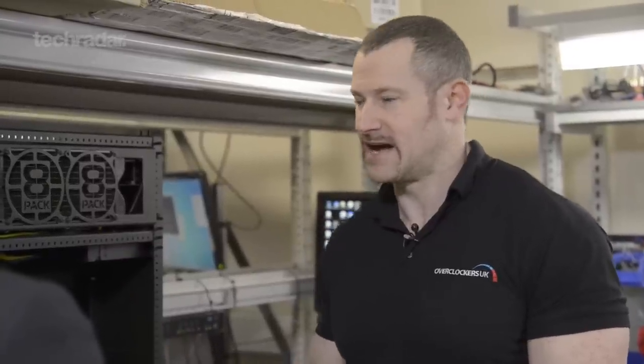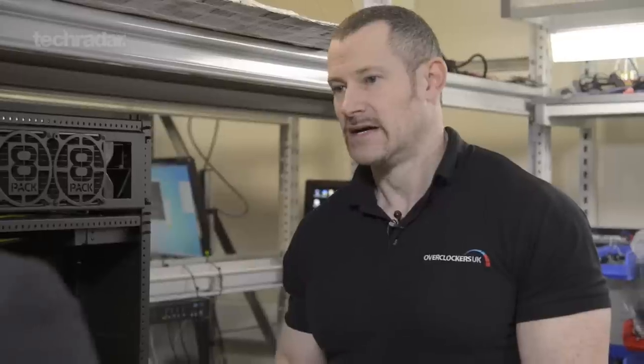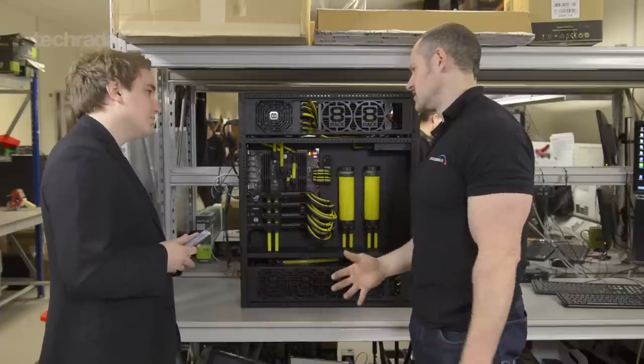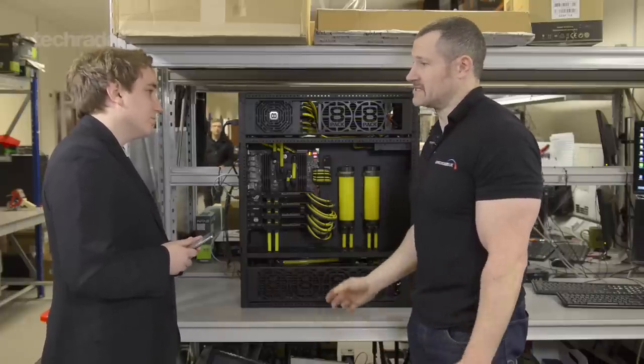And that's how it will evolve. It's our flagship system — it will always be the top of the top, if you like. Hopefully in the next couple of weeks I'll be starting to test the Titan X. It'll take a while for the water cooling side to catch up, but as soon as it does, we'll look at three or four Titan X in this system and probably in the Polaris as well.